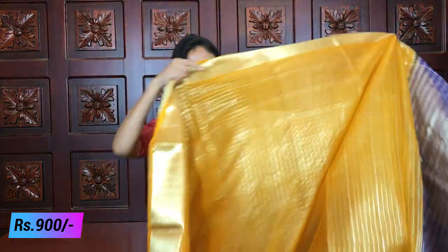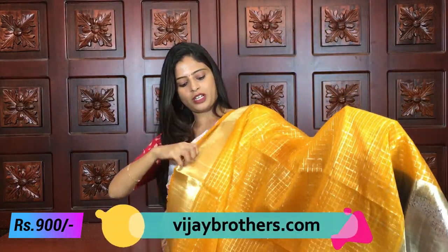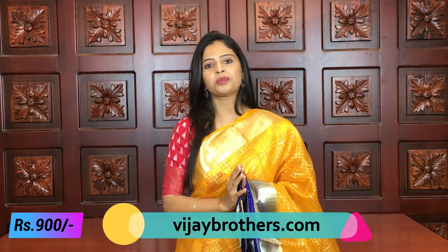So first sari — beautiful organza sari. The first color combination is yellow with blue. It is a very beautiful color combination, especially for different age groups. Organza is very lightweight and semi-stiff. The border is a golden kaddi style border — it is a weaving border. The border is about 8 to 10 inches wide.